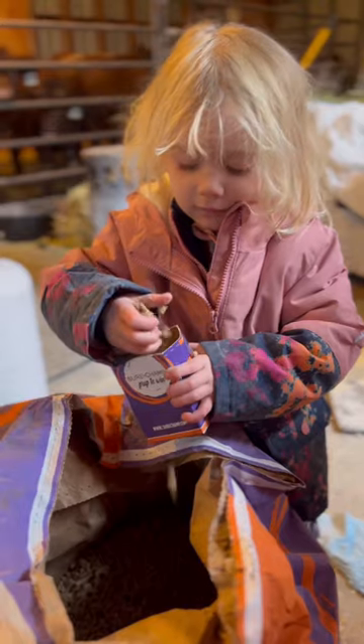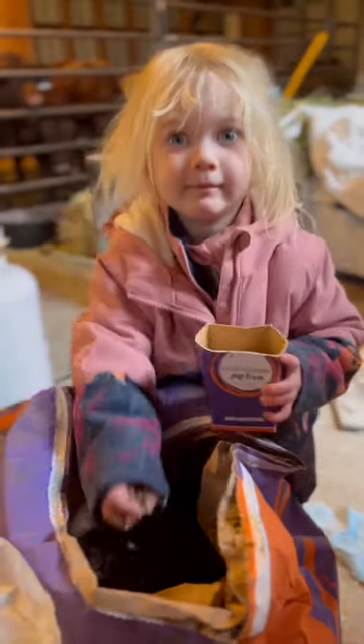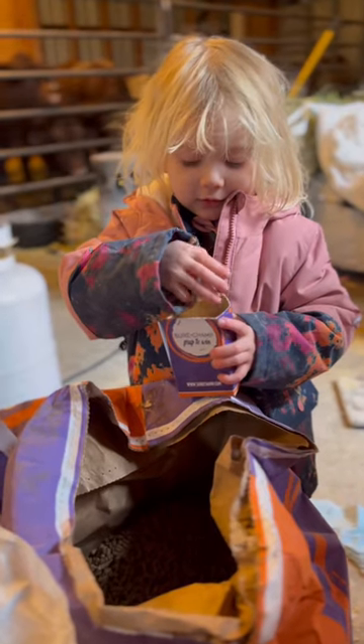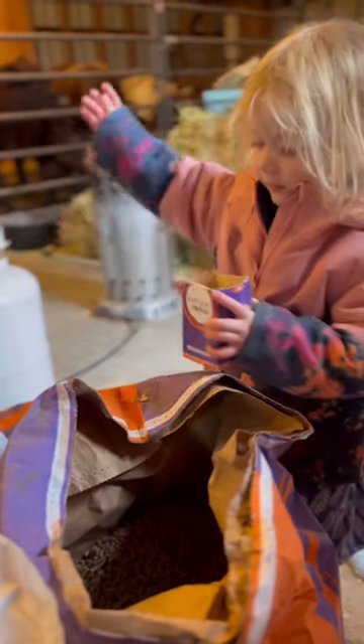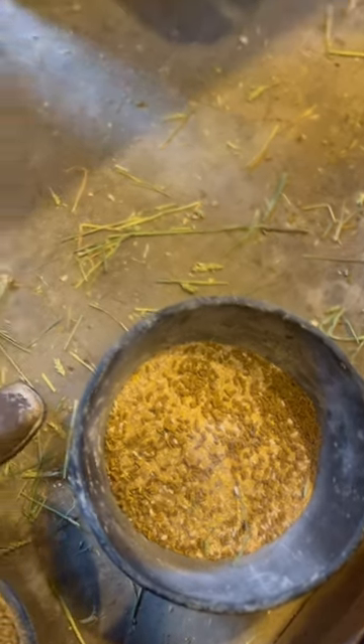We're putting it on top of the cow feed, yeah, make it yummy. Okay, go feed it — cows are hungry, look at them. Nice job spreading it, look at that, looks nice. Go get more.